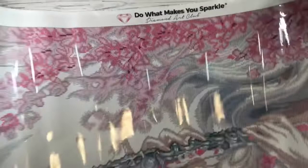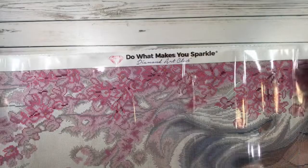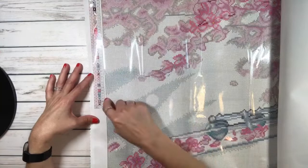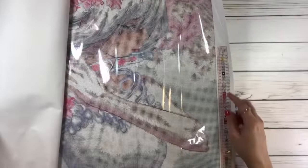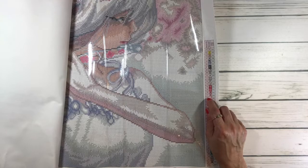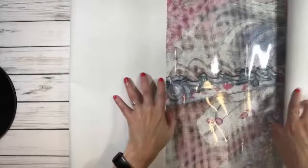At the top it says 'What Makes You Sparkle — Diamond Art Club,' and at the bottom 'Proud of Your Masterpiece,' plus 10% off your next order. It has the legend on both sides — on the upper left and lower right. It comes with a lifetime warranty on the canvas and free missing diamonds protection from Diamond Art Club. And it's very sticky!